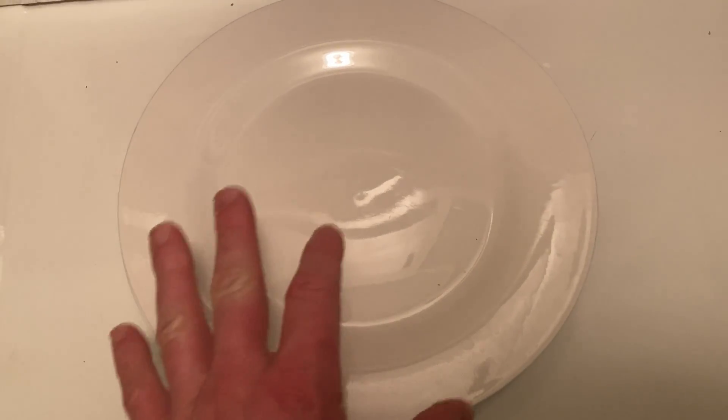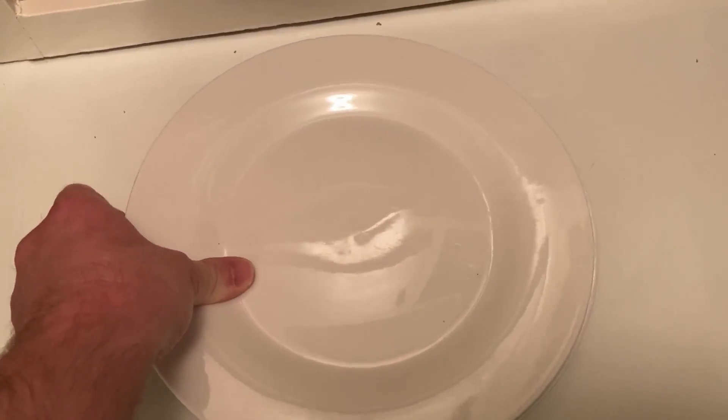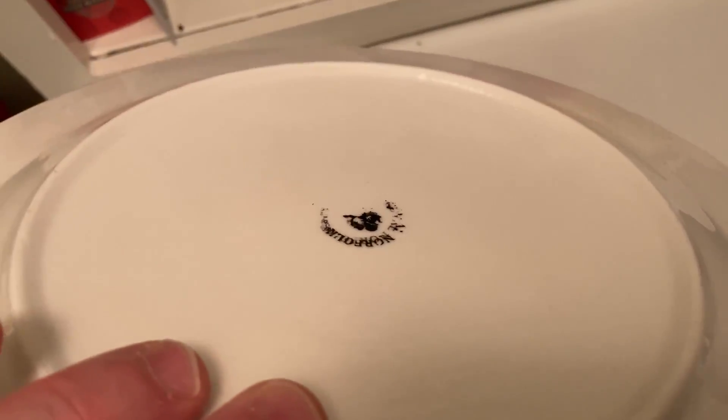Hello, this is a Royal Norfolk plate. This is really big — give you a good look at the size here. Royal Norfolk. You see the emblem is wearing off there on the back. That's because this has been used for a while, and look how good it looks.